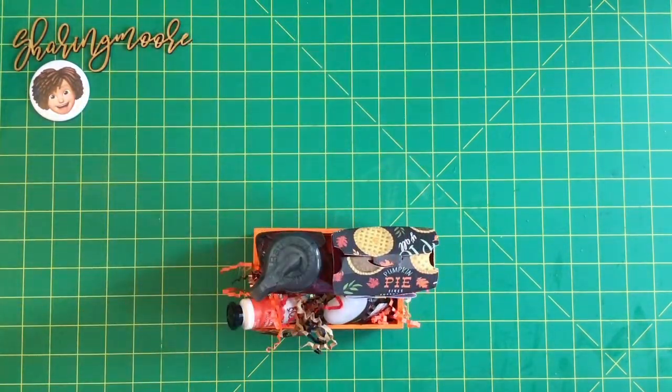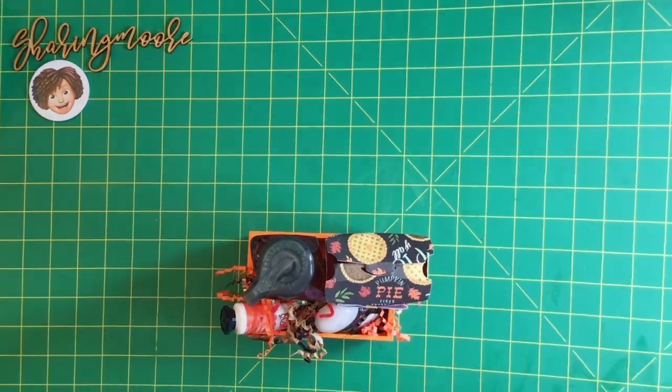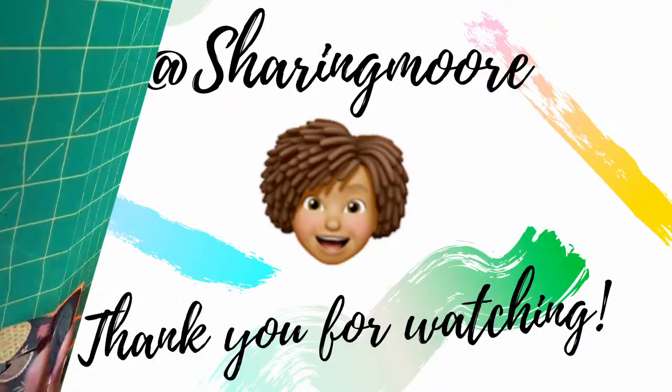Thank you all so much for watching. Stay safe and have a great weekend. Bye!